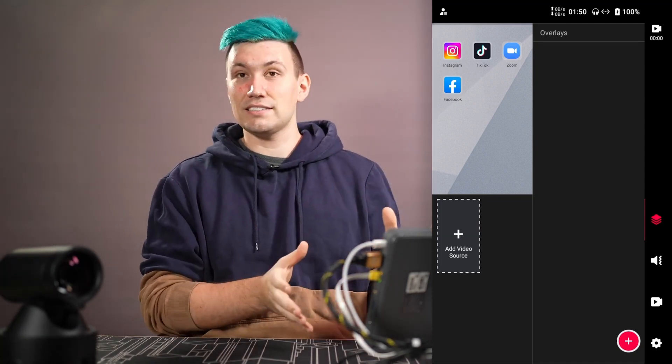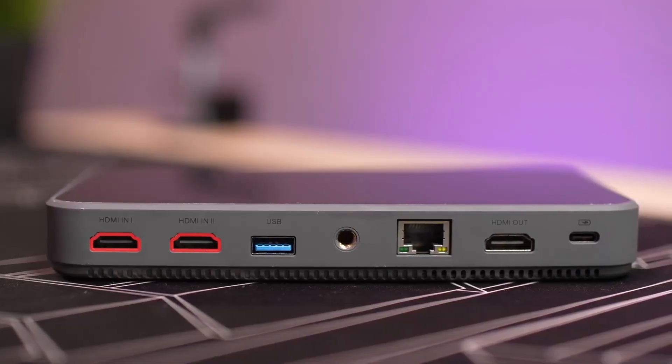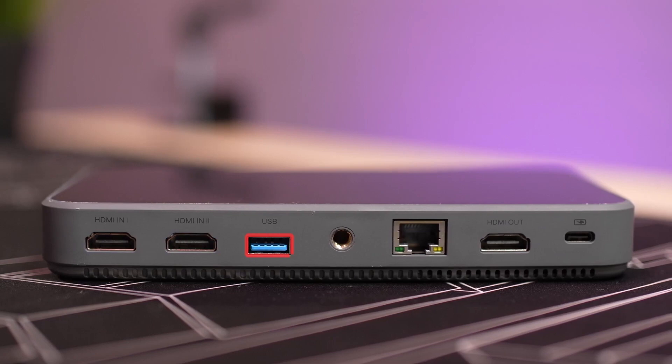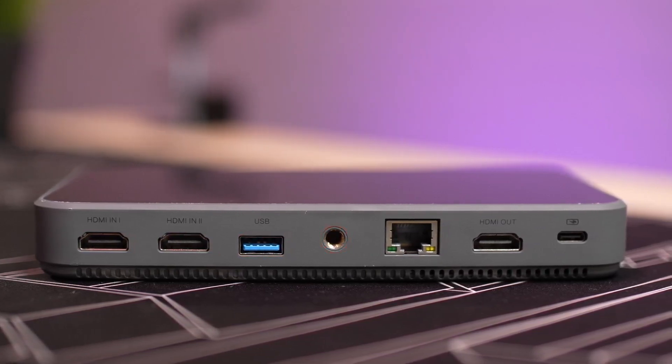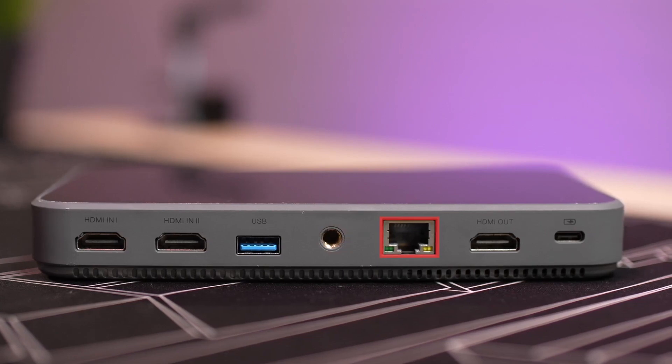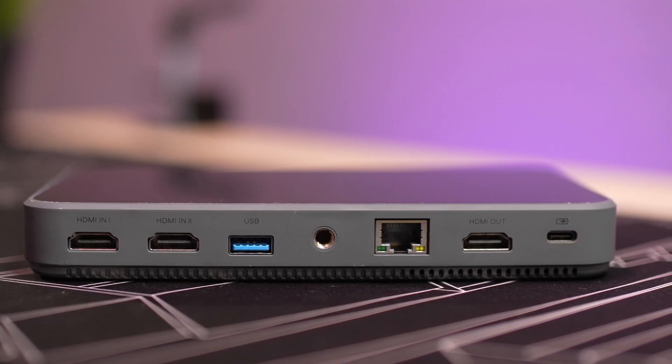Let's start with the physical device itself and its ports. On one side we find two HDMI ports, one USB-A port, a one-quarter-inch screw hole for mounting, one gigabit ethernet port, one HDMI out port, as well as a USB-C port for charging the device.